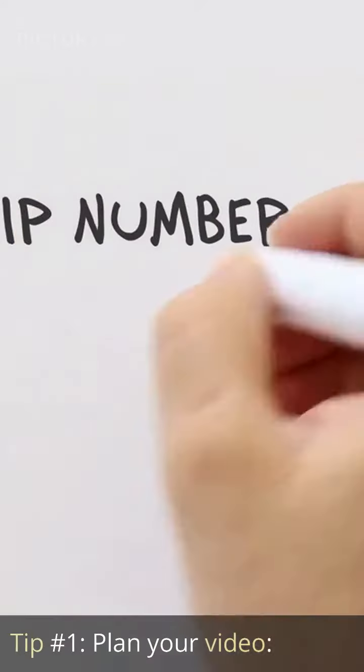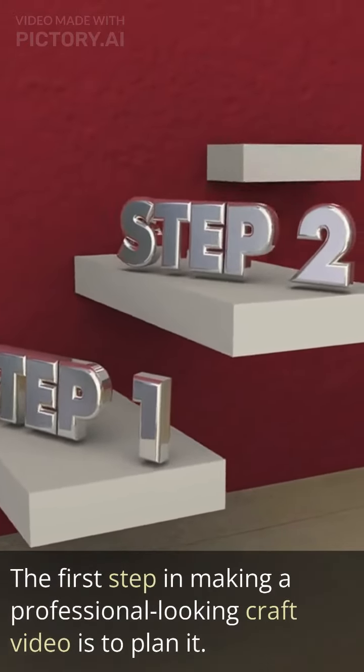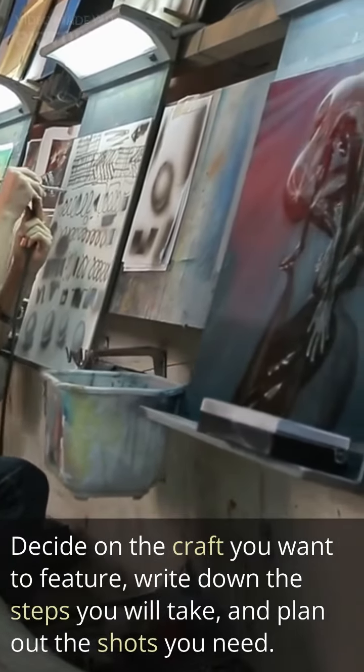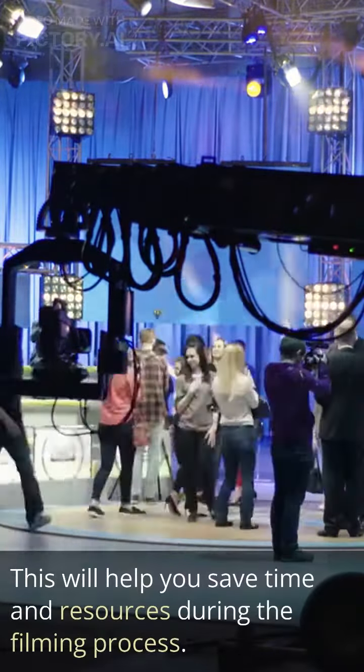Tip number one: plan your video. The first step in making a professional-looking craft video is to plan it. Decide on the craft you want to feature, write down the steps you will take, and plan out the shots you need. This will help you save time and resources during the filming process.